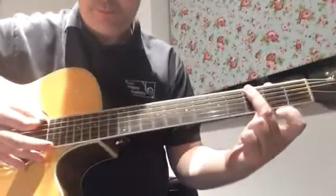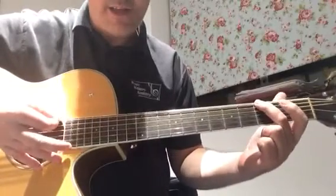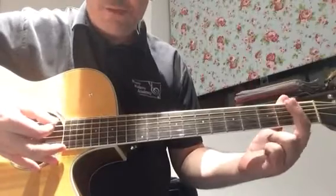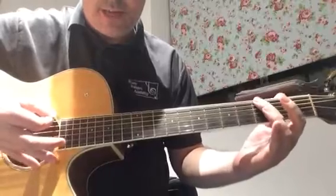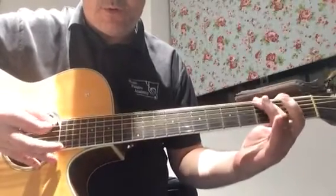Starting on the third fret of the low E string, moving off of that note onto the open A string, onto the second fret of the A string, and then back to the third fret of the E string. One, two and three, four.